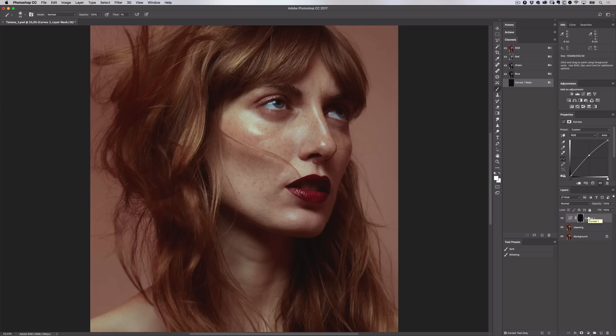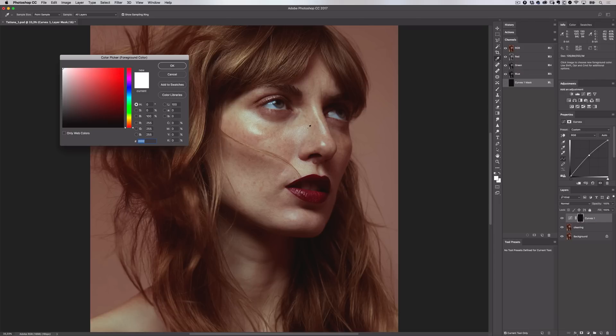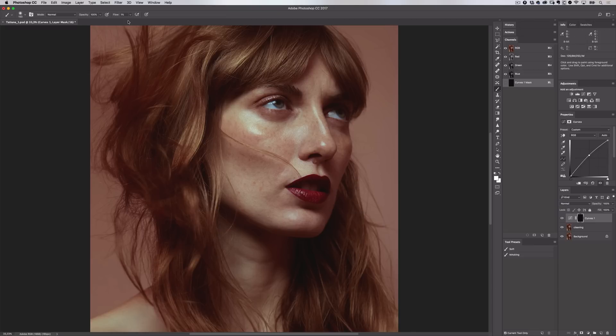Let me show you. I'll choose my brush from the toolbar and make sure I have white in the swatch so that I can remove the black mask. Let me increase my flow so you can really see the brush strokes. Now when I start painting, I'm revealing the curves adjustment which is brightening my image. You can also see your brush strokes appear on the mask. Let's undo this and I'll rename the layer Dodge.